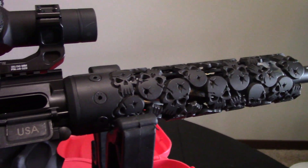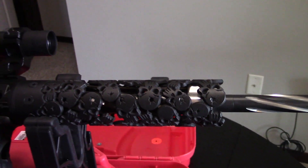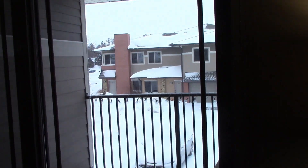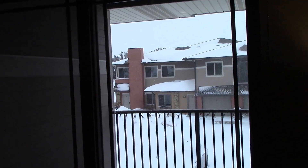We talked about the different sizes, the availability, and the custom parts that Unique ARs happens to offer, and I said if the weather clears up, we're going to take this out and go ahead and shoot it. So here we are a week later, and nothing has changed in eastern Nebraska. In fact, as we speak, it is a balmy 8 degrees below zero outside, and it feels like it's 25 below with the windchill.